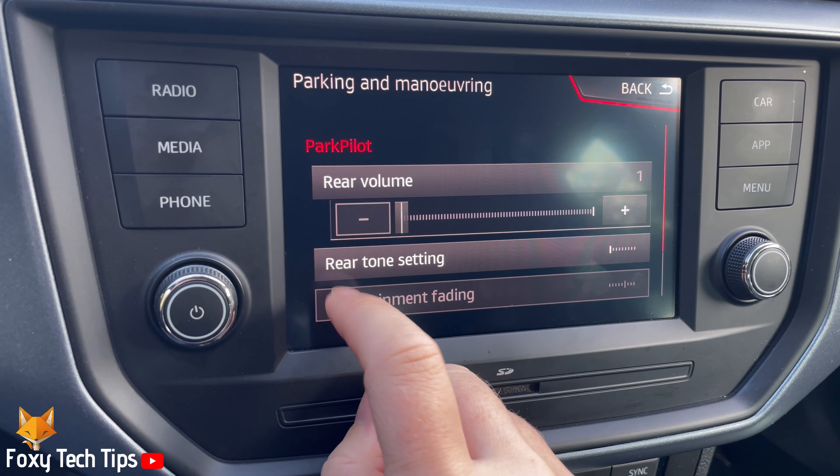And that draws an end to this tutorial. Please like the video if you found it helpful and subscribe to Foxy Tech Tips for more Seat Arona tips and tricks.